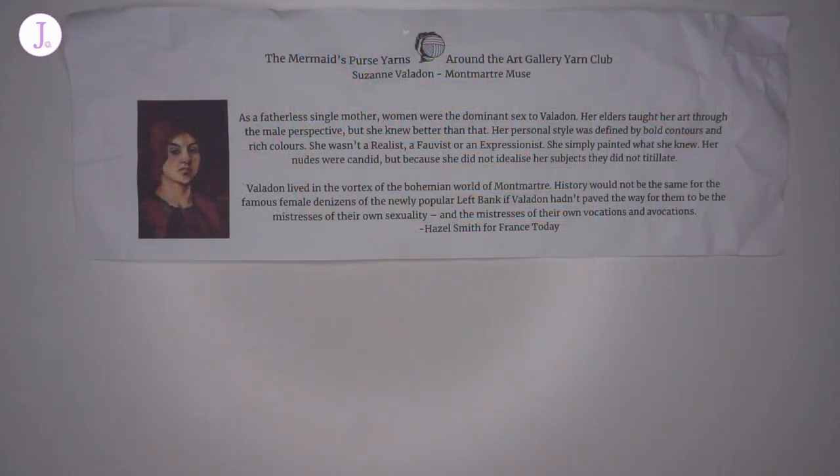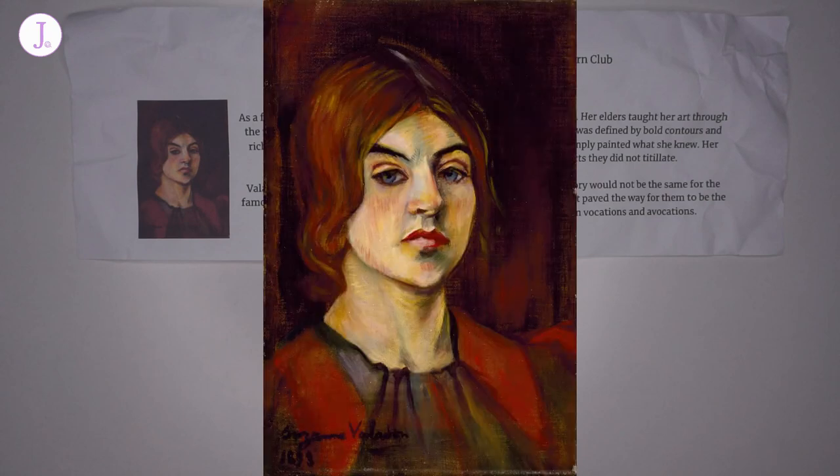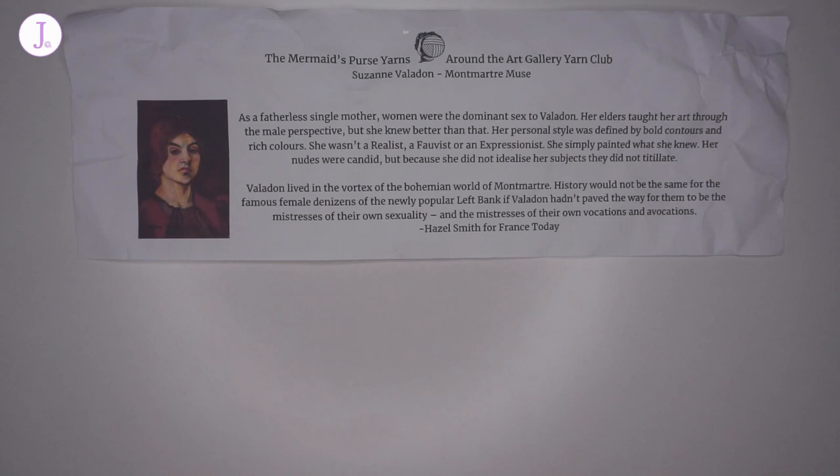The first yarn club I'm going to talk about is the Around the Gallery yarn club, inspired by a different artist every month. This month we have Suzanne Valadon — I'll insert a self-portrait painted by her. She was an artist as well as an artist's model, described as a muse for the artists of Montmartre and a pioneer for female painters and single mothers. She rose from humble beginnings to achieve fame and fortune. With this yarn club, we get a 100-gram skein, a coordinating 20-gram skein, and a pin inspired by the featured artist each month.